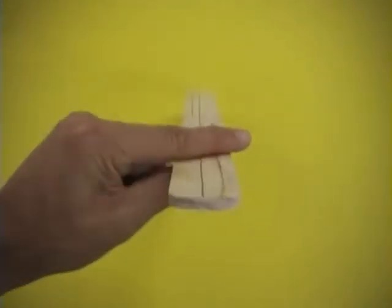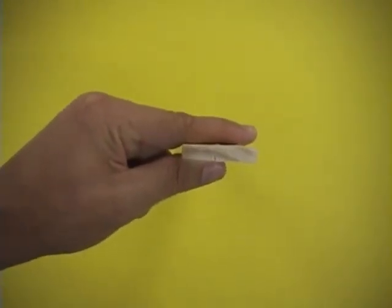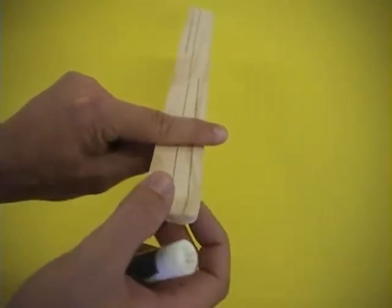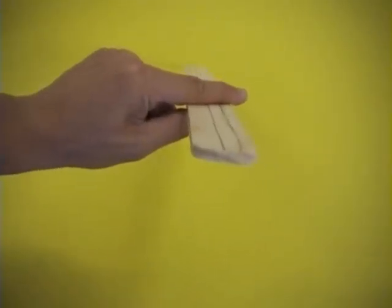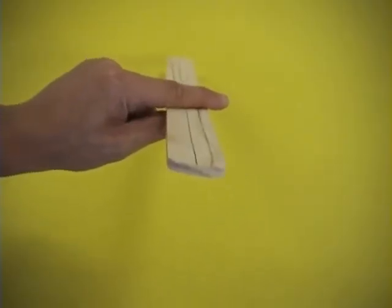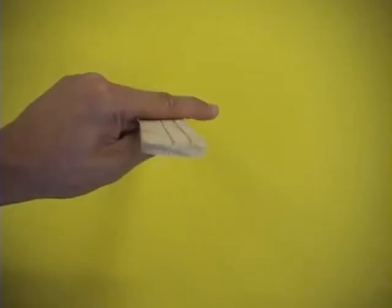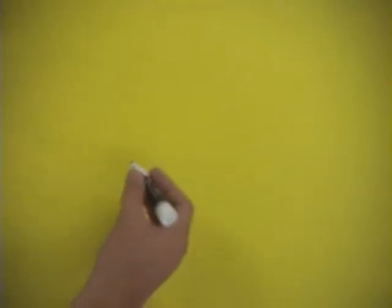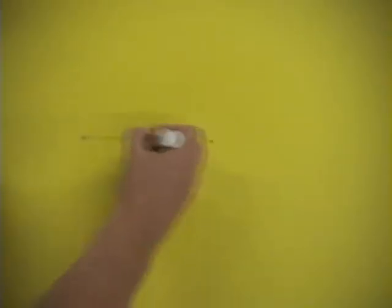Now it is time to look at the edge of the paint stick, or the boomerang as we're going to make it. What we want to do is shape an airfoil. Let me go ahead and draw what that would look like for you — if you're looking at the end of the stick, I will enlarge it.